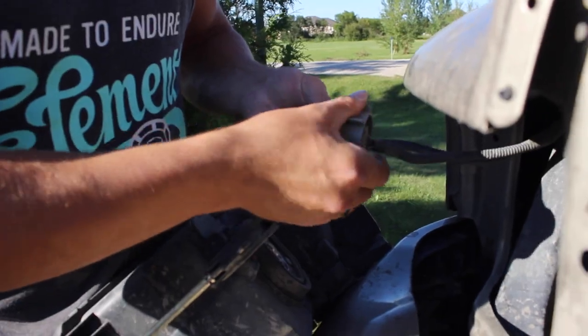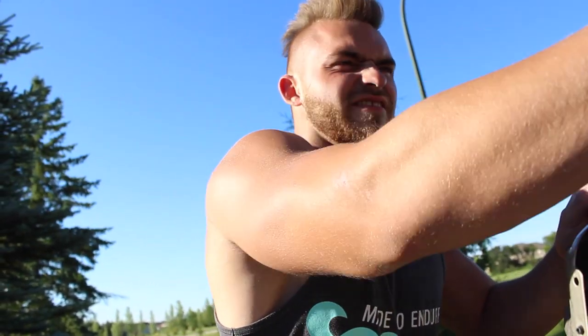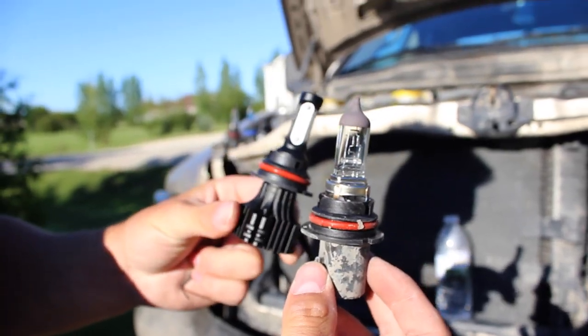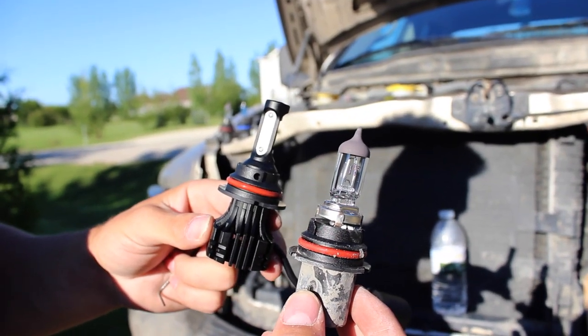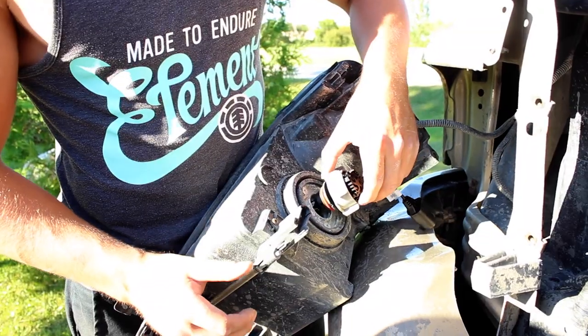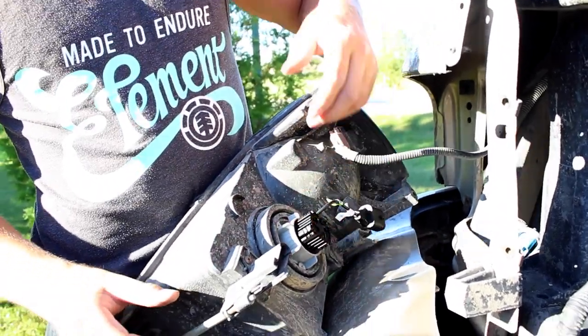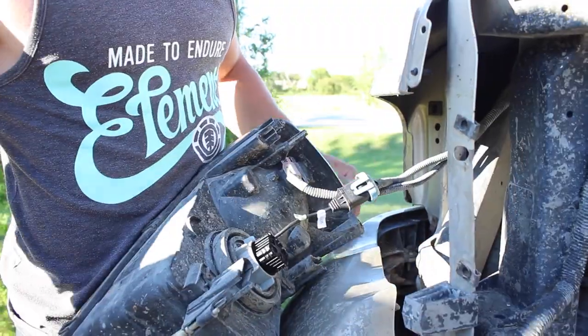These bulbs I had in before are supposed to be brighter than stock ones, but at night I could see absolutely nothing, so it's time for the LEDs. A little comparison — which bulb looks like the alpha male? Definitely the one on the right. Just pop that bulb back in like that, boom, and plug the power back in. Check that out guys, that's how she looks in the back.